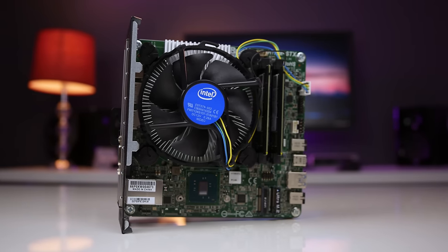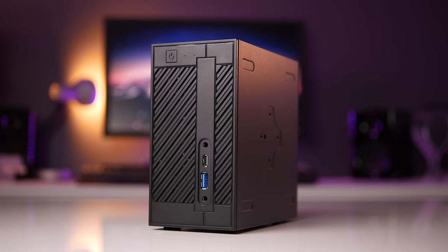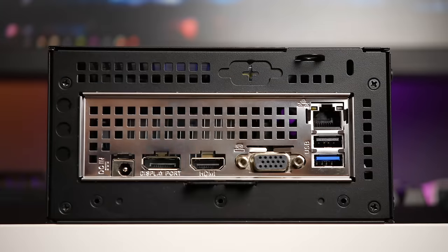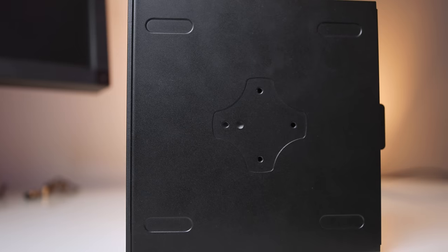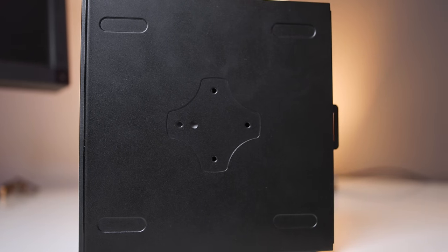You could assemble this in under 15 minutes with ease — it's great for first-time builders, and there really aren't any difficult steps. Once assembled, just choose your orientation — either vertical or horizontal — stick on the four rubber feet, and connect the included power brick, along with either VGA, HDMI, or DisplayPort cables, Ethernet, and your keyboard and mouse using either the rear two USB ports or the front ones. The case also has a VESA mount, meaning you can mount it on the back of a compatible monitor instead of having it on your desk.